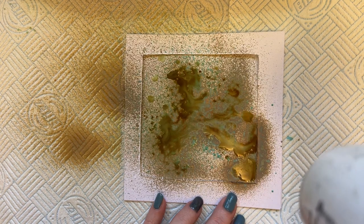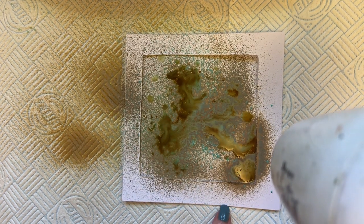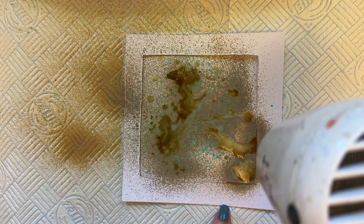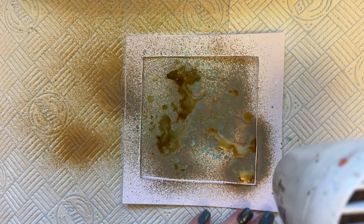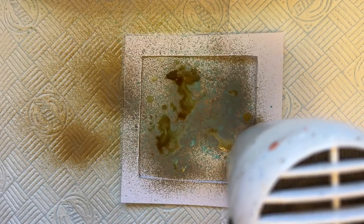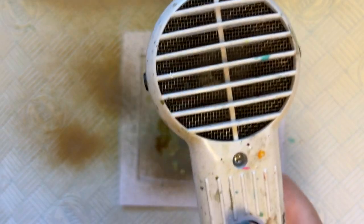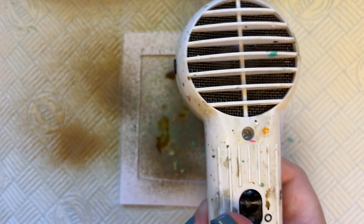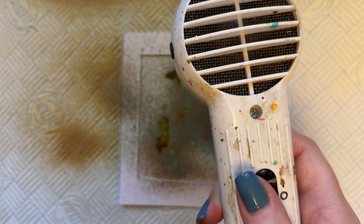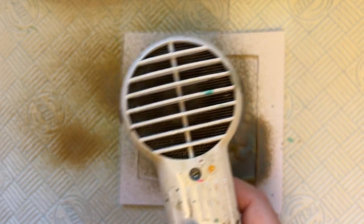I'm holding the heat tool quite high up so I don't push the colour. Your aperture is going to bend when you're heating it — that's what it does. Don't put your fingers underneath the heat tool, like I often do, and end up burning them! Normally I'd say allow it to dry naturally because the colours are richer and deeper that way, but this is enough of an effect so that's absolutely fine.